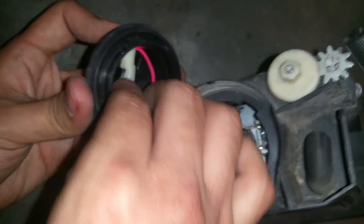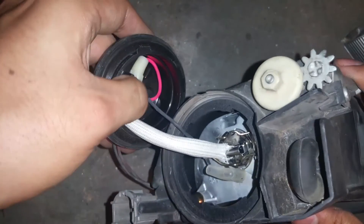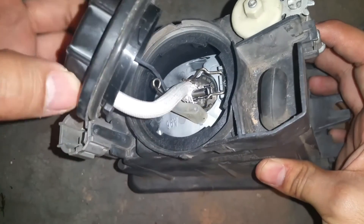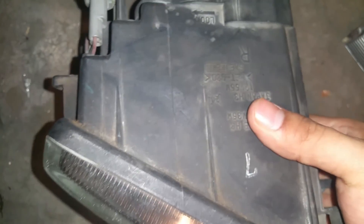Now that we have the light bulb in, go ahead and get the plastic boot and press it into its housing location — press it in there so it's out of the way. Then go ahead and put the little cover back on and twist it to secure it.